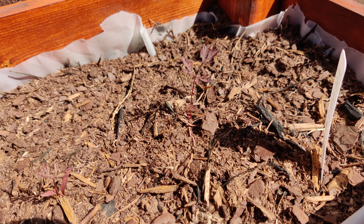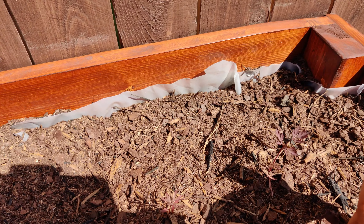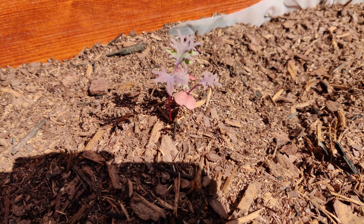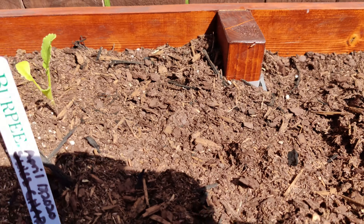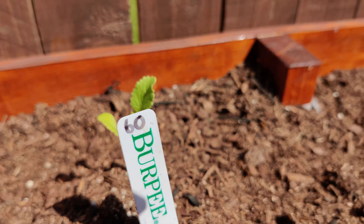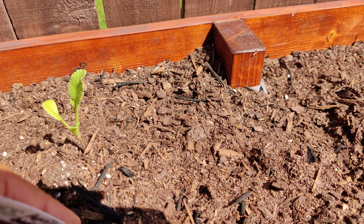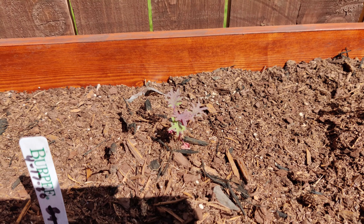Got some in here that you can barely see. Let's see what this is on the label — that is a purple carrot seedling. This one I believe is a purple kale. And this is a Roma tomato plant. Over here, this one is growing pretty good — this is a wasabi radish plant. Planning on growing those and dicing them up and adding them to salads to add a little spice.